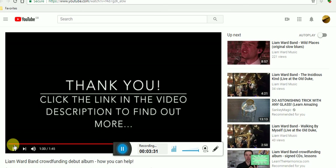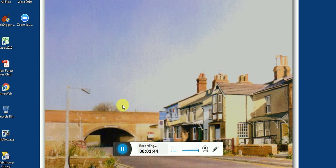So there we are, that's my recommendation for now. LearnTheHarmonica.com — and please feel free to subscribe to my YouTube channel. Thank you very much and goodbye.